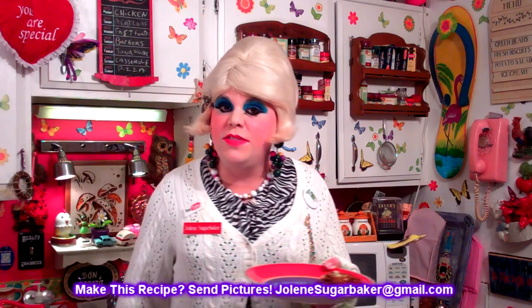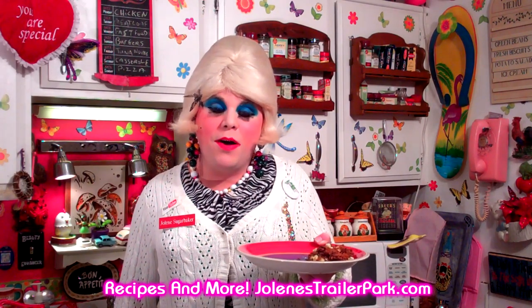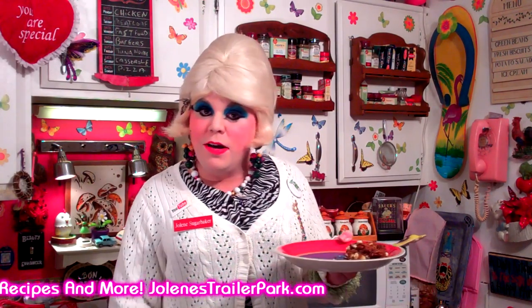I hope you get a chance to make my ginger snap lima beans. If you do, send me pictures at jolenesugarbaker@gmail.com. Don't forget to follow the Trailer Park on Twitter — I'm Jolene's Trailer there. Add me as a friend on Facebook. Visit the newly redesigned Jolene's Trailer Park. Hit that big old subscribe button because there will be more cooking shows right around the corner. I love y'all and I'll see you back real soon!